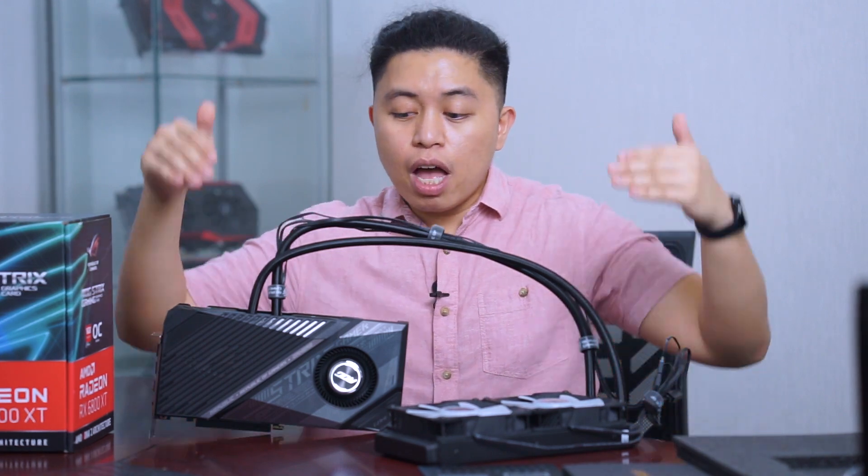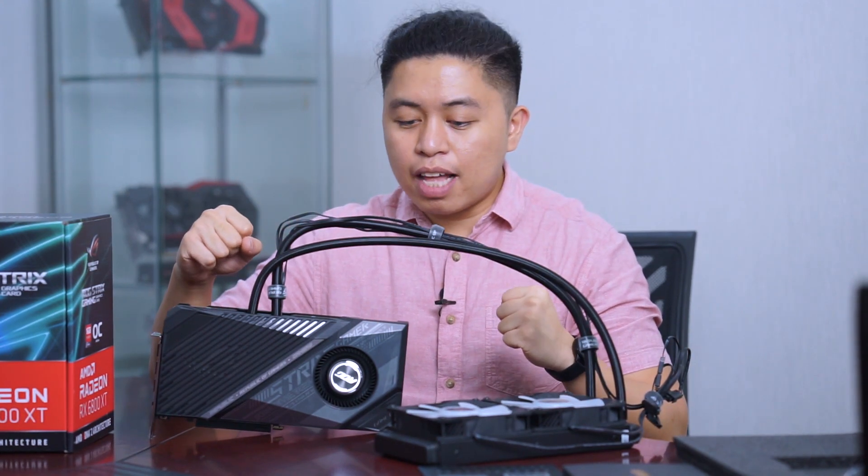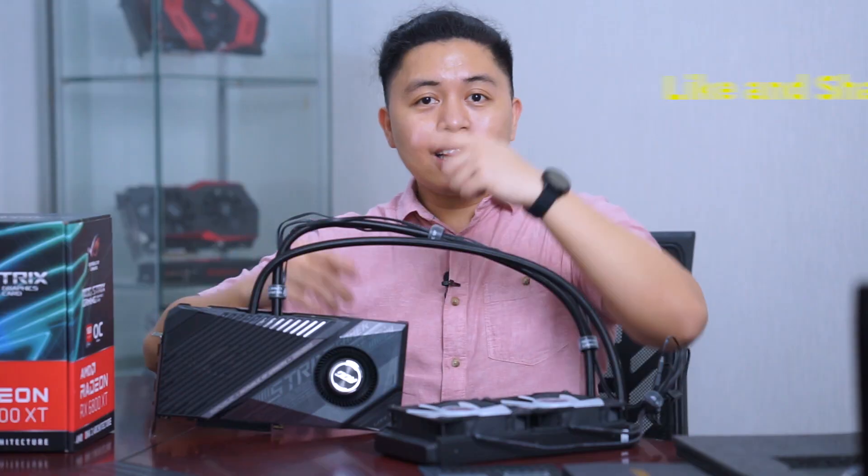That would be it for this first look and unboxing of the Radeon RX 6800 XT from Asus — the LC version. Please like if you enjoyed this video and subscribe to our YouTube channel. We're really excited to see how this performs under tedious circumstances, balancing both GPU cooling via AIO and VRM cooling via air. It's a great time to be a PC enthusiast!